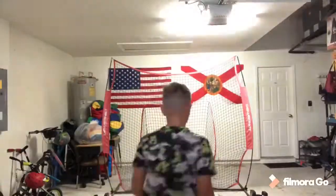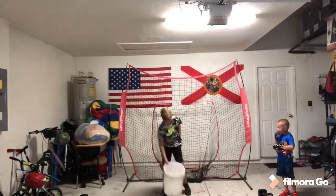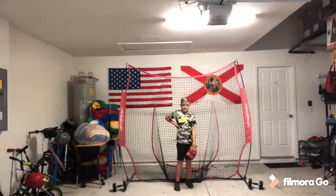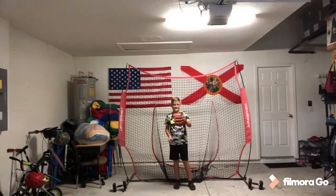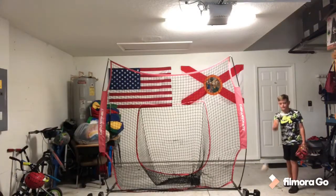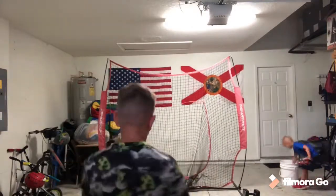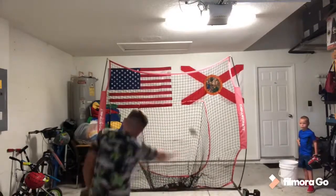Okay guys, so that was Ripken hitting. Now we're gonna do some throwing, and I'm gonna do a time-lapse of getting it all ready to throw. Now we're gonna get into Ripken and me throwing. Okay guys, now we're gonna get into some fielding practice — I'm gonna roll them to Rip.